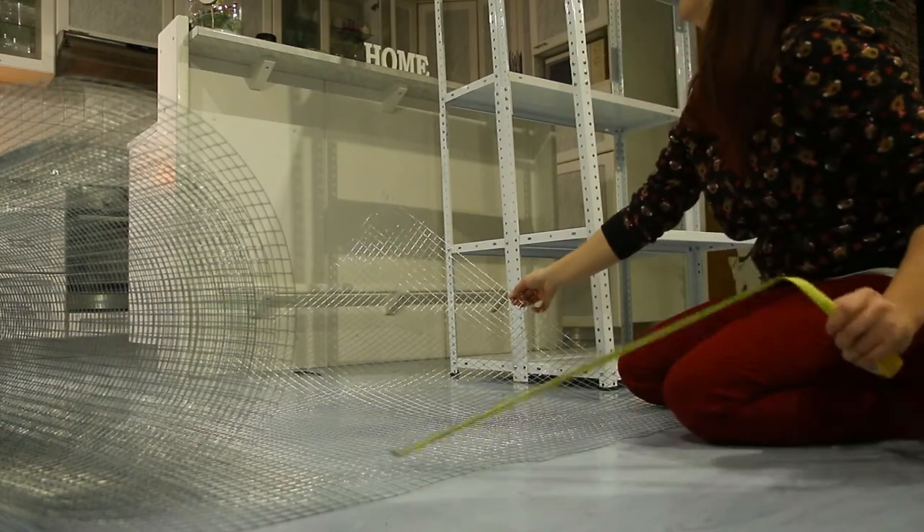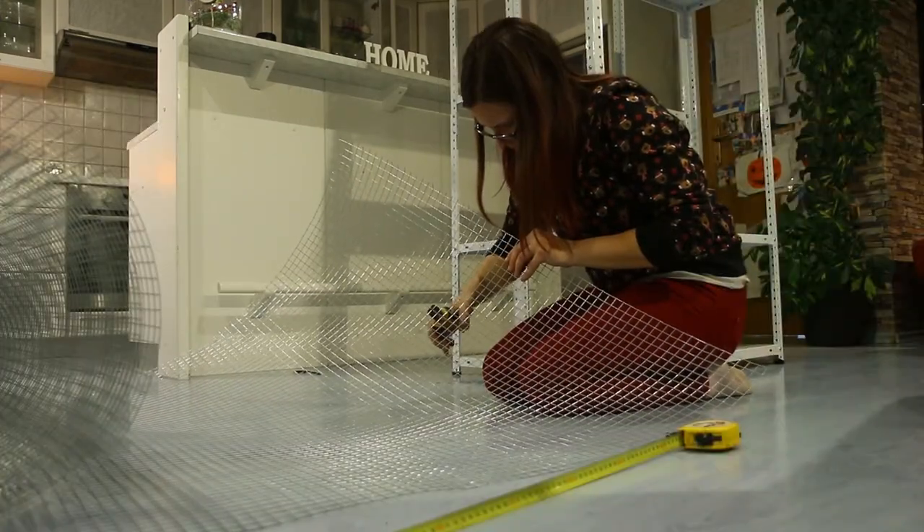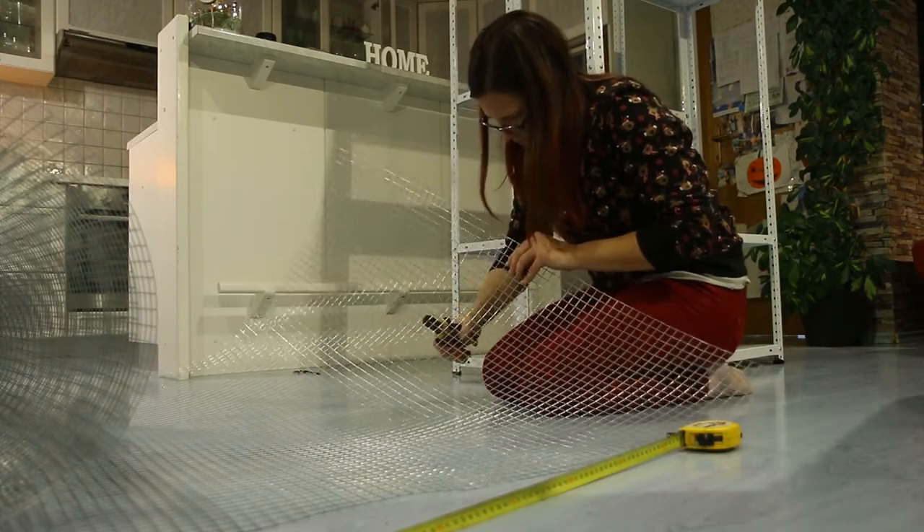I think I bought about 4.5 meters of the wire mesh, and when cutting, be careful about the sharp points.